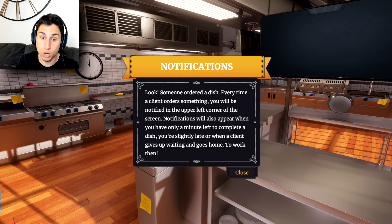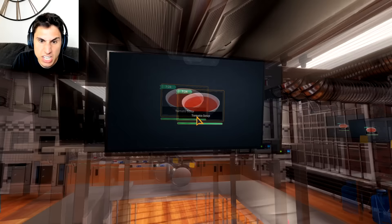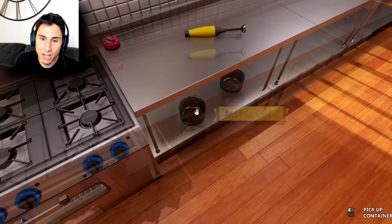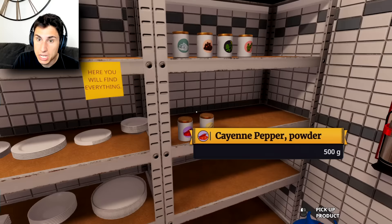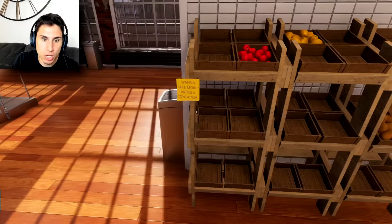I have no idea what I'm doing — I did no prep at all. New order! Someone ordered a dish. Every time a client orders something, you will be notified in the upper left corner of the screen. Notifications will also appear when you only have a minute left to complete the dish. I'm slightly late. What am I making? Tomato soup — okay, that seems easy enough. This is gonna be terrible. I'll take a pot and put it right there on the burner.